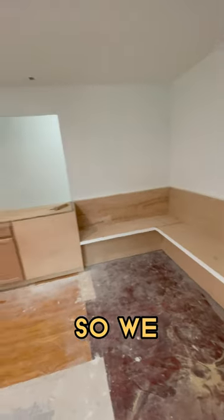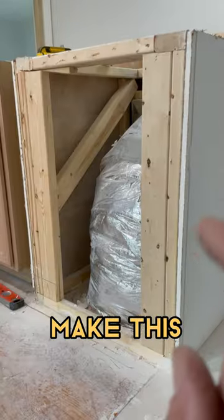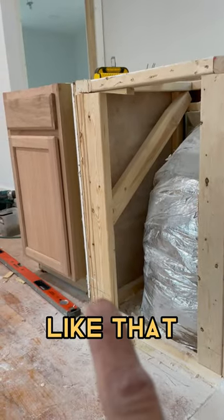This corner needed some seating so we built this. Started off by doing some demo and then I'm going to make this look kind of like that.